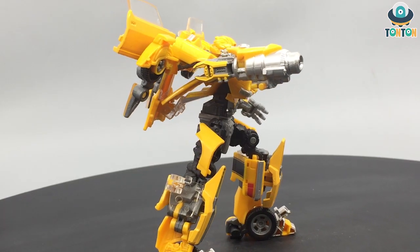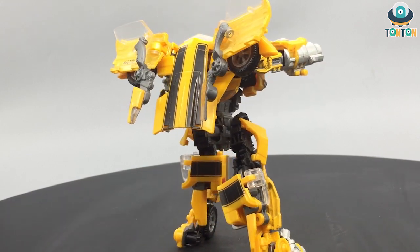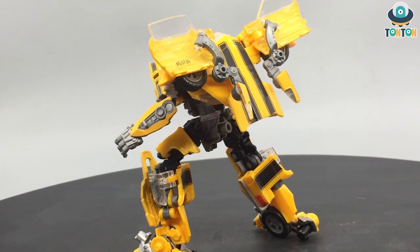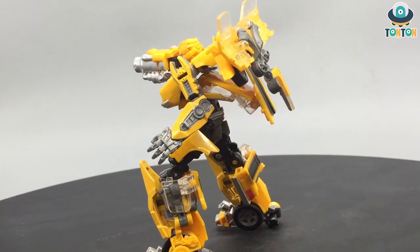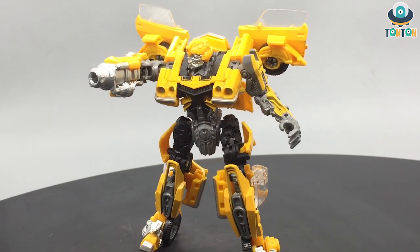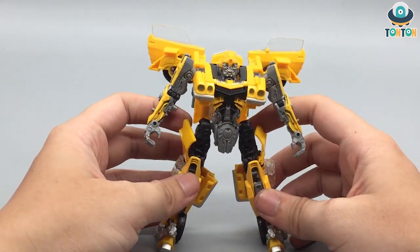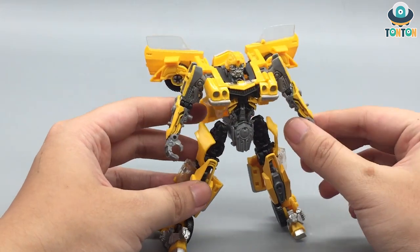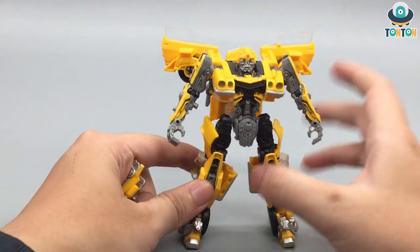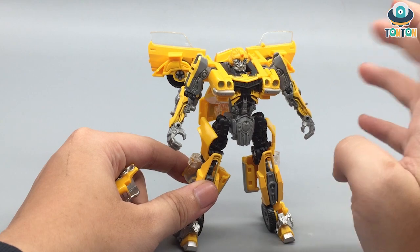First up is Studio Series number one — the old Camaro Bumblebee from the 2007 movie. I got this figure before I started the channel so I haven't had time to review it, and this is actually the first time I'm handling this guy on camera. After all those years, I think he's still a solid figure. There are still some aspects I feel can be improved, especially the hollow back. The torso and leg section looks really good with nice paint, but the arms are too thin.